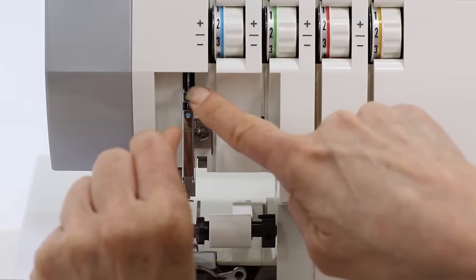This looks great. I have a beautiful four thread overlock stitch that meets nice and clean and snug against the edge of the fabric. Perfect. Now let's sew a three thread overlock wide stitch.